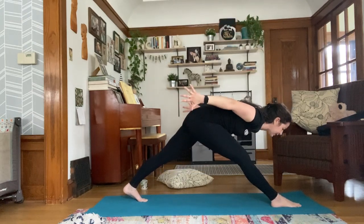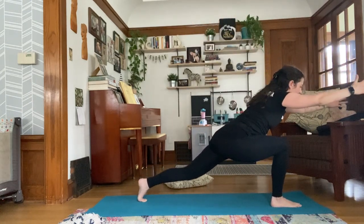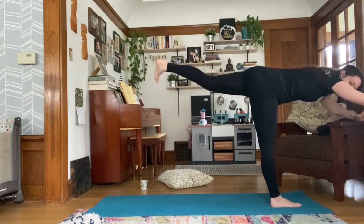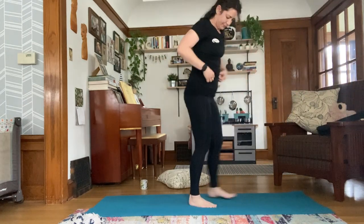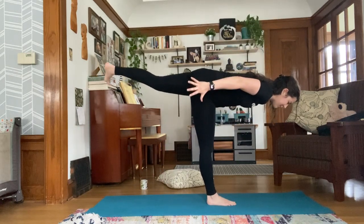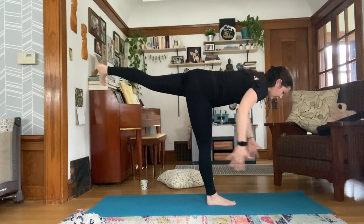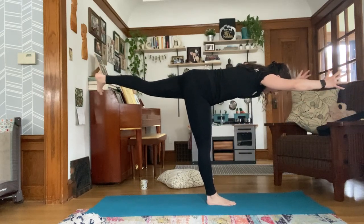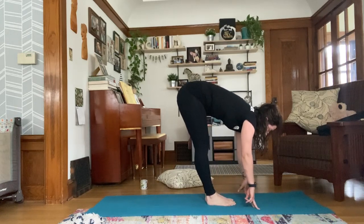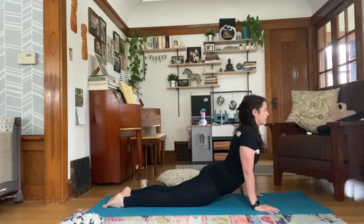Exhale, lengthen the front leg. Inhale up. This time, reach forward of your front leg — reach, reach, reach — launch off your back foot, making your way to warrior three. In warrior three, feel free to bring your hands to heart center or scoop your arms back behind you, whichever arm variation works best. Torso and leg working towards parallel. Exhale, forward fold. Inhale, rise halfway. Land your hands and take your flow, meeting in downward dog.